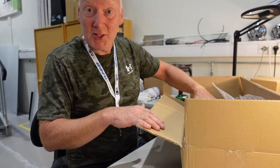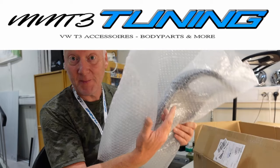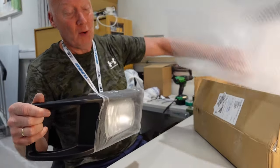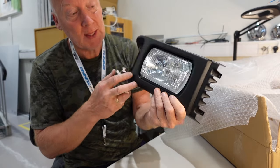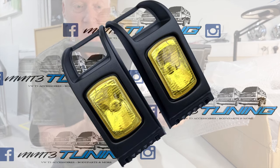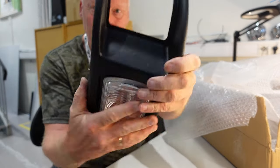Hello guys! Today I just got my package from MM-T3 Tuning, which has sent me this very nice fog light. They came with lamps as well. You get them in two colors — white and yellow. And they are made from some kind of plastic which feels very nice.